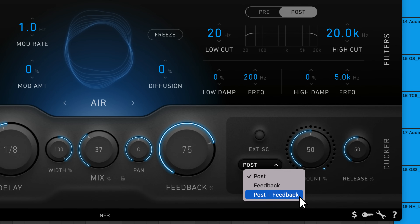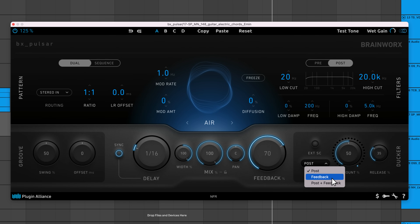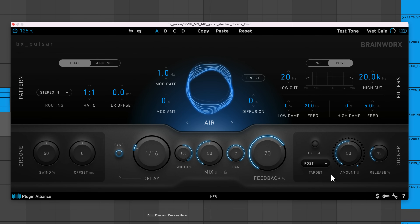There's also a post and feedback option that applies both forms of processing to your sound. There's also a link to the interface that controls the ducker. Using an external sidechain signal to trigger the ducker is also an option — just click the external sidechain button.